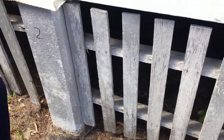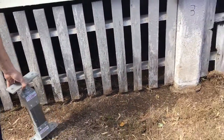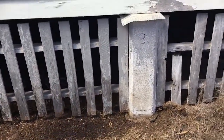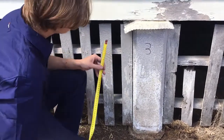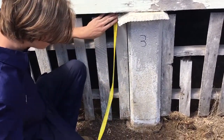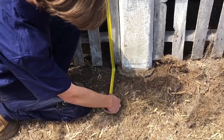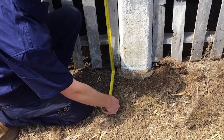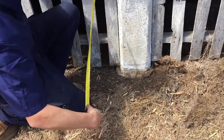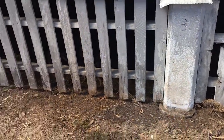We're making a note of that and we'll move over to our next stump, which is stump number three. It's very important to number the stumps so we get them each correct for their replacement. Measuring from the underside of the bearer again — stump number three is 780 millimeters. We're making a note of that, and you just need to repeat that process for each one of the stumps.